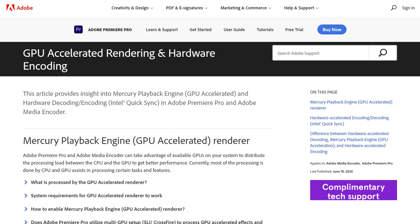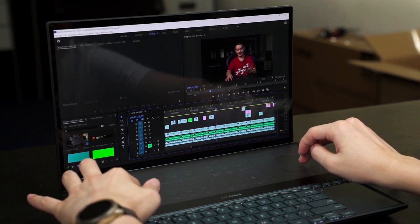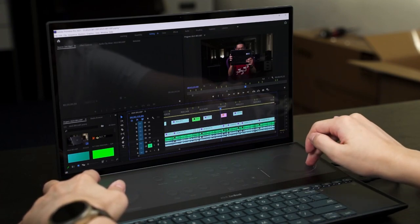In Premiere Pro, if you have good cooling and high GPU wattage, it will render a lot faster since Premiere Pro now uses your GPU to render videos. The Asus ZenBook Pro Duo 15 OLED UX582 still has the Screen Expert feature, where the ScreenPad Plus becomes a control panel complementing your keyboard shortcuts — letting you zoom in and out your timeline, insert effects more efficiently, and those buttons are customizable inside the Screen Expert utility.